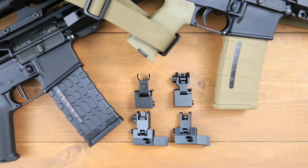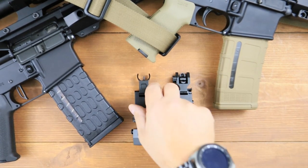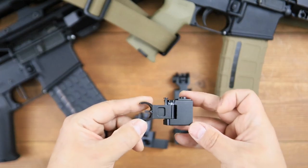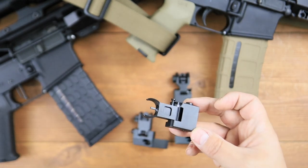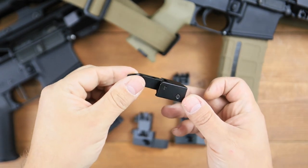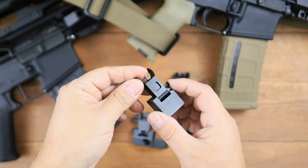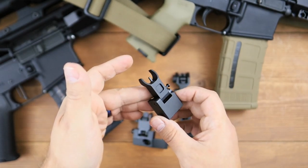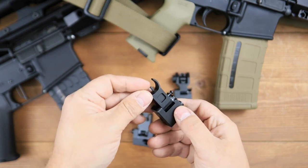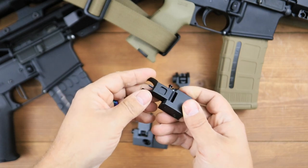So on the table before you, I have what are known commonly as backup iron sights. These are very common. A lot of people have seen these. A lot of manufacturers are putting out various versions of backup iron sights. I just want to talk about these for a minute and I'm not going to give a recommendation one way or another, but I do want to discuss if these are the right kind of thing for you and for your setup.